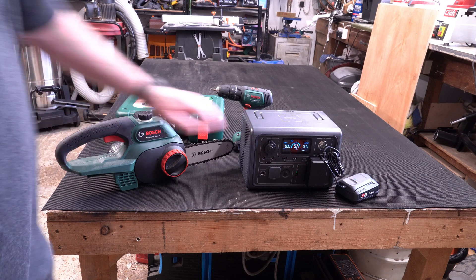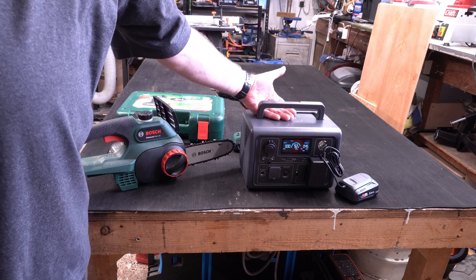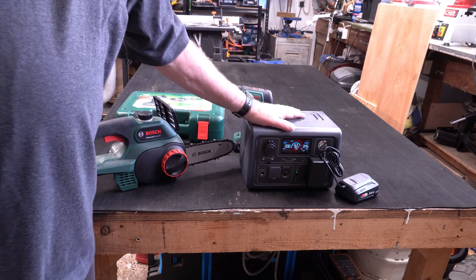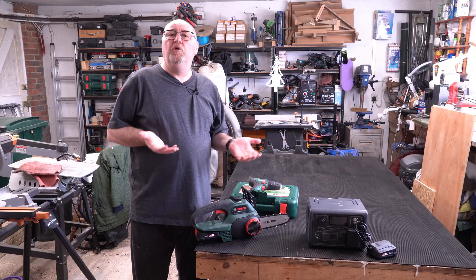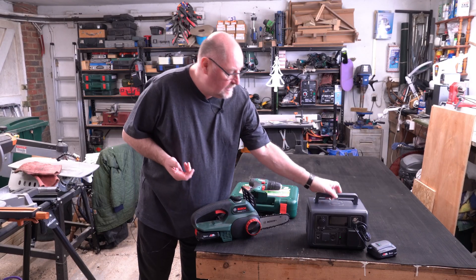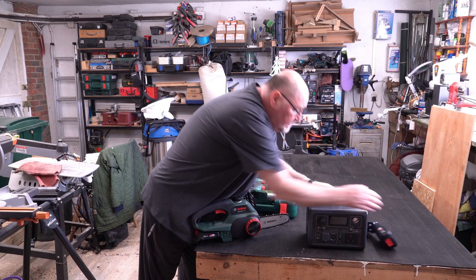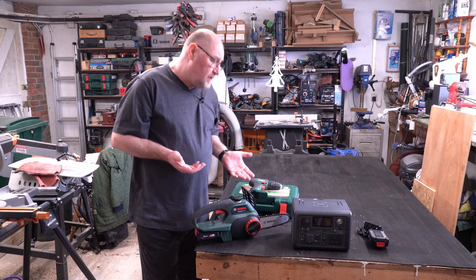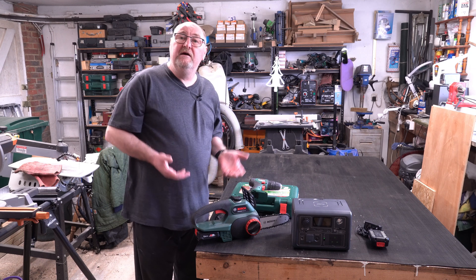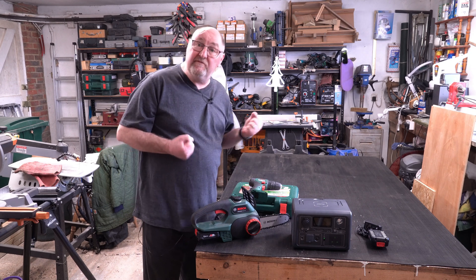If you don't have power, you basically just pick it up and take it wherever you need to go. There's no noise, so it's not like taking a generator anywhere — ideal for smaller jobs. It opens up all sorts of possibilities; it's just a case of picking the unit up and taking it with you.